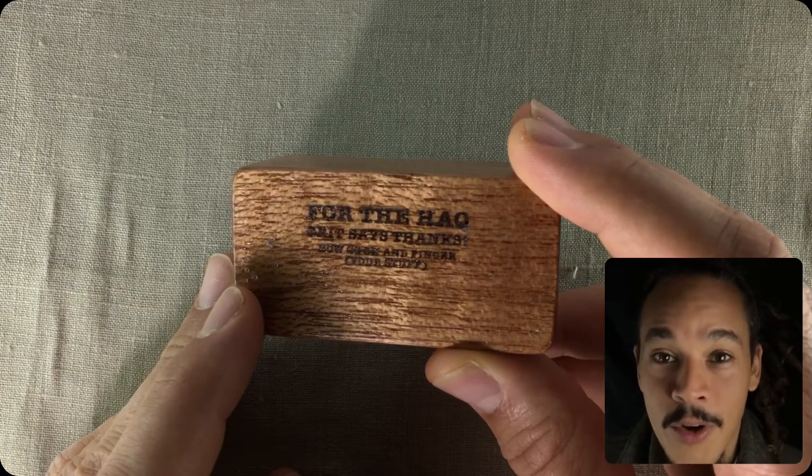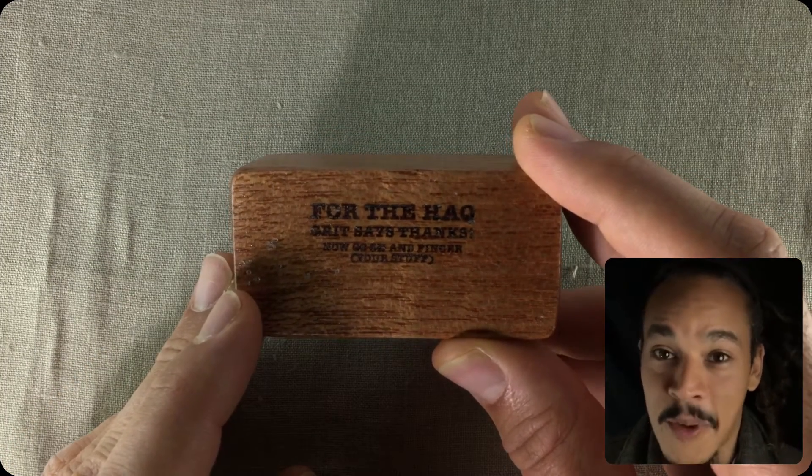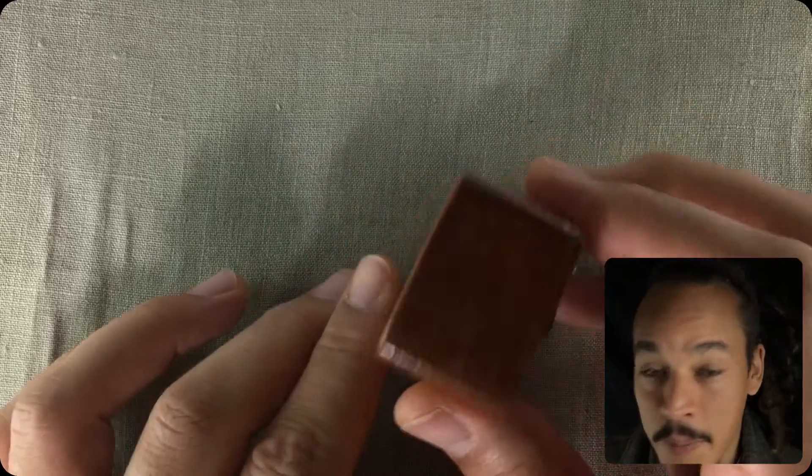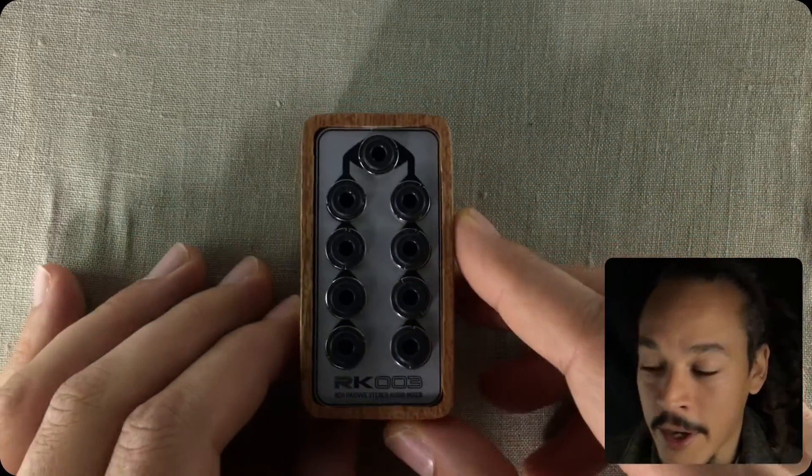I am so grateful. Grit, thank you so much for this. This is awesome. I love wood a lot, a lot, a lot, and I do know you put a lot of time into making this, so thank you for it.